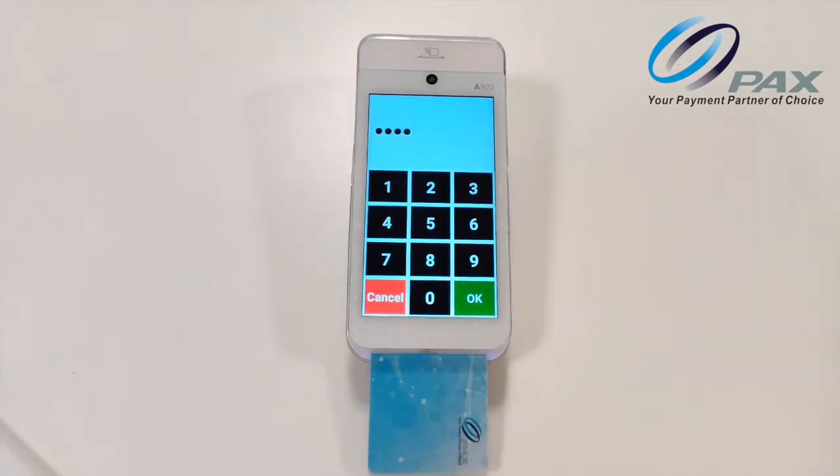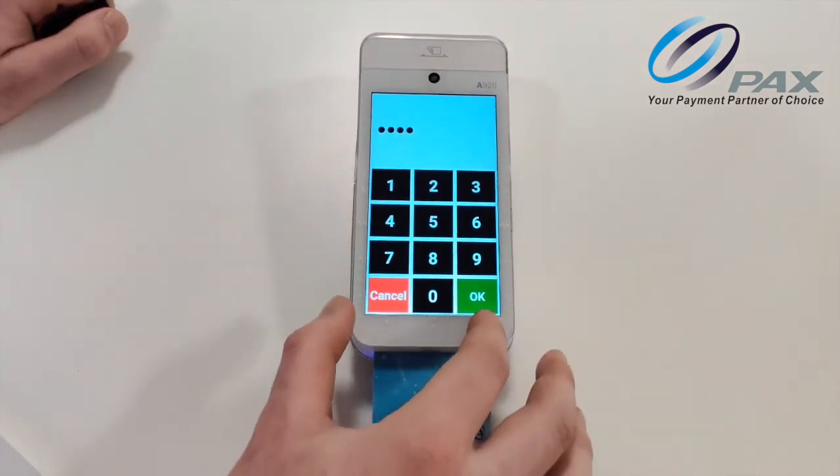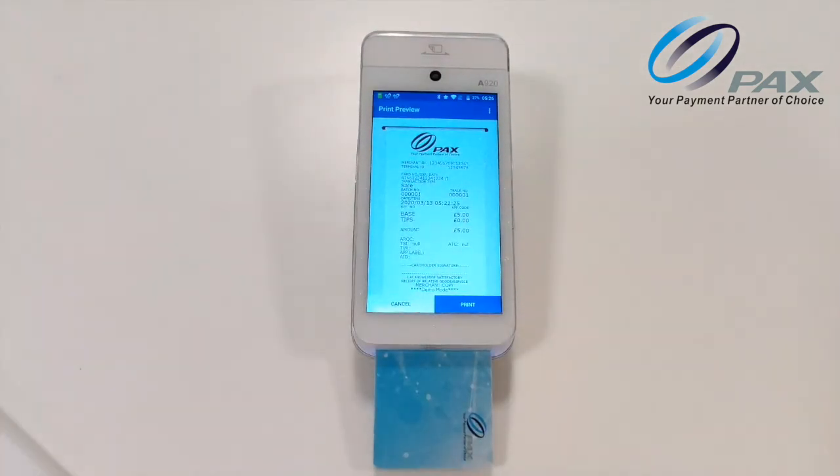After entering four digits, find the OK button at the bottom right of the screen and double tap. The device will confirm if the payment has been successful or not. The device confirms: OK. Pin accepted. Transaction completed.